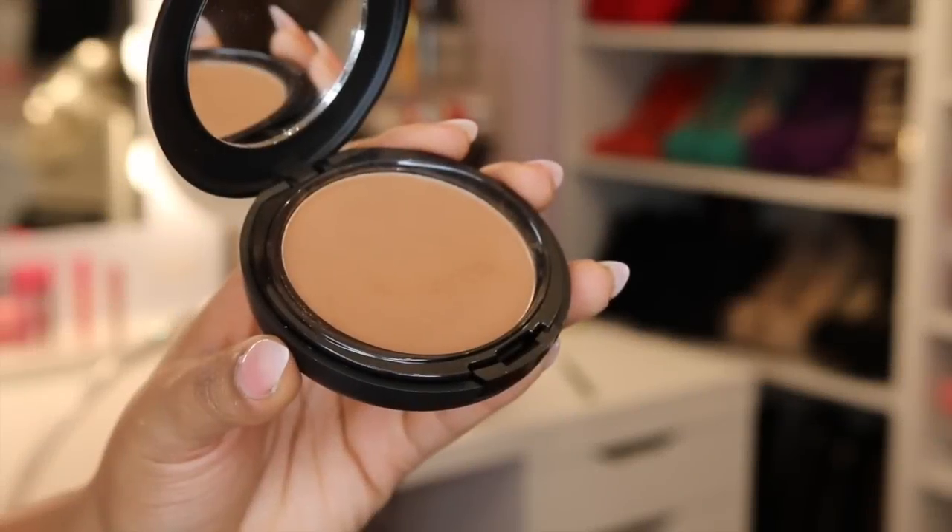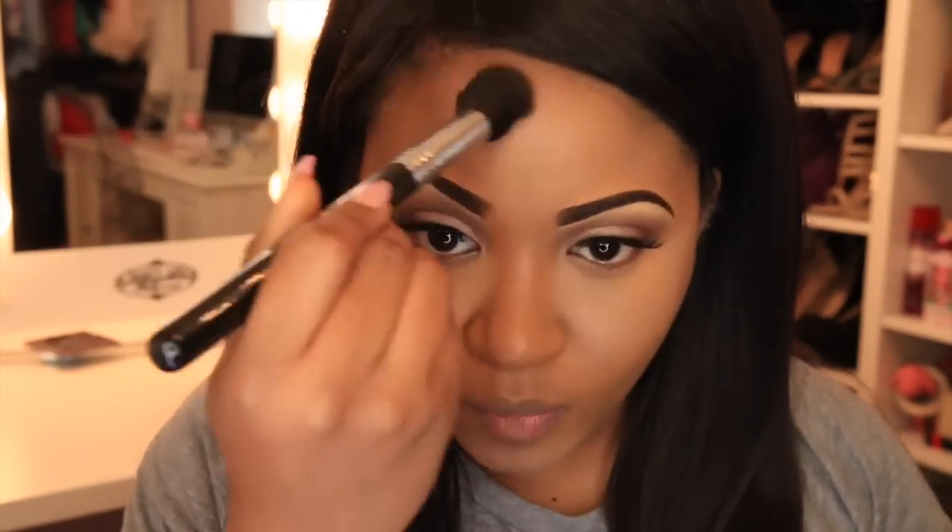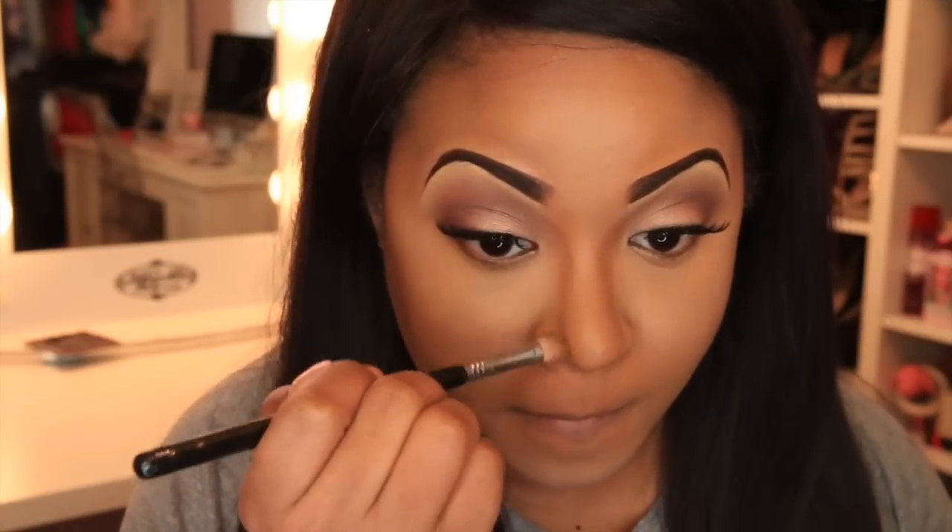Make sure you set your under-eye concealer so it doesn't crease. Now I'm going to contour my face a little bit using the BH Pro Powder in shade 255. I like to contour in the hollows of my cheeks and on my forehead a little bit, so everything looks chiseled and slimmed out.